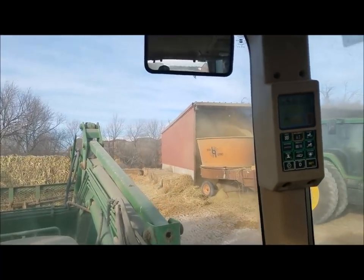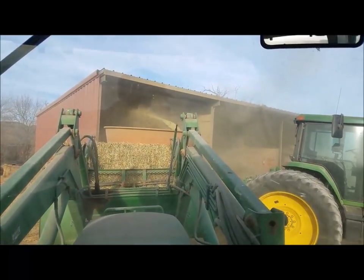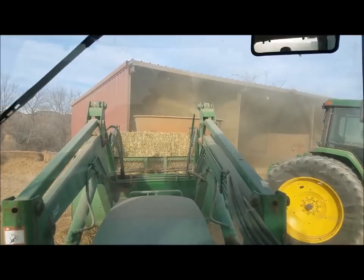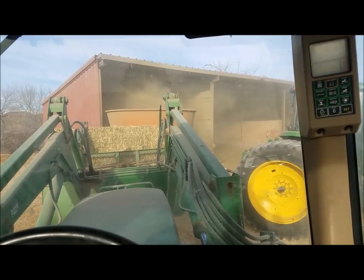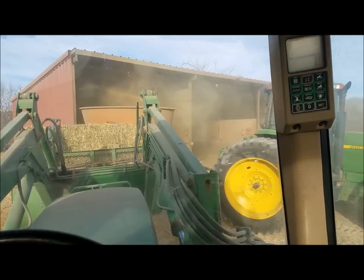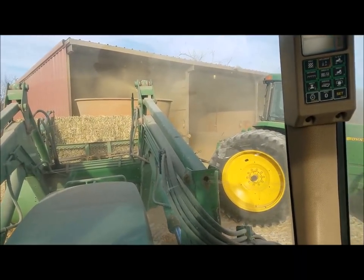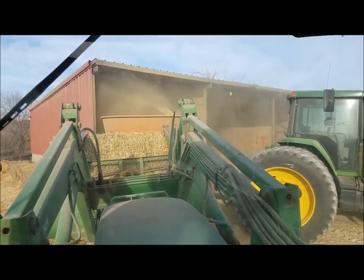We're going to start a new series of videos covering equipment overviews — the explanation of why I bought each piece of equipment. We'll go in order of when I bought it, and there's going to be some equipment I've sold since then. The Rotogrind up here is the first piece of farm equipment I bought for my operation.